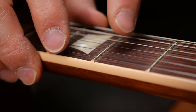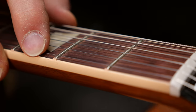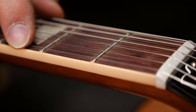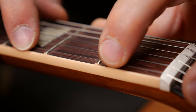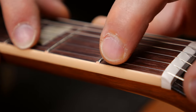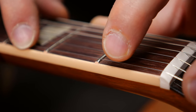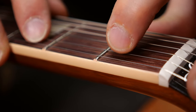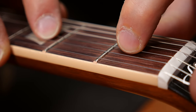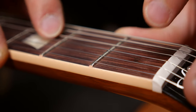Let's check the nut on this guitar. What you do is push down a string between the second and third fret, then check the distance between the bottom of the string and the first fret. There's a bit of movement, but not a lot — that's exactly what I want to see. You check all the strings and make sure that the distance is pretty much the same. That one is too much, for sure.